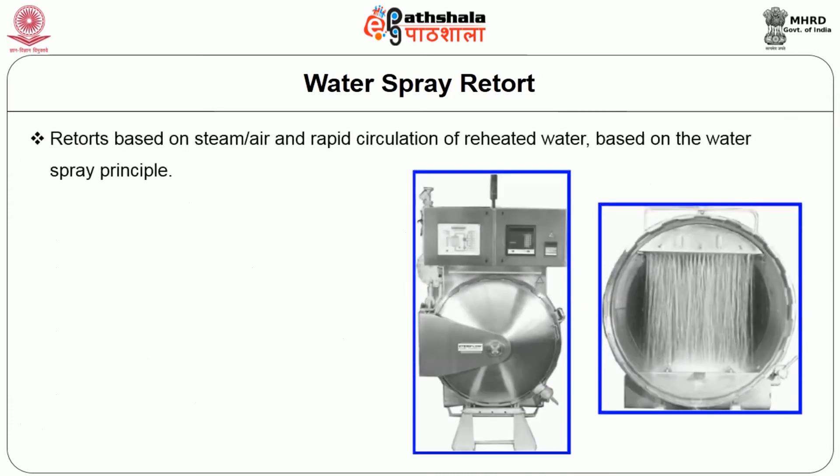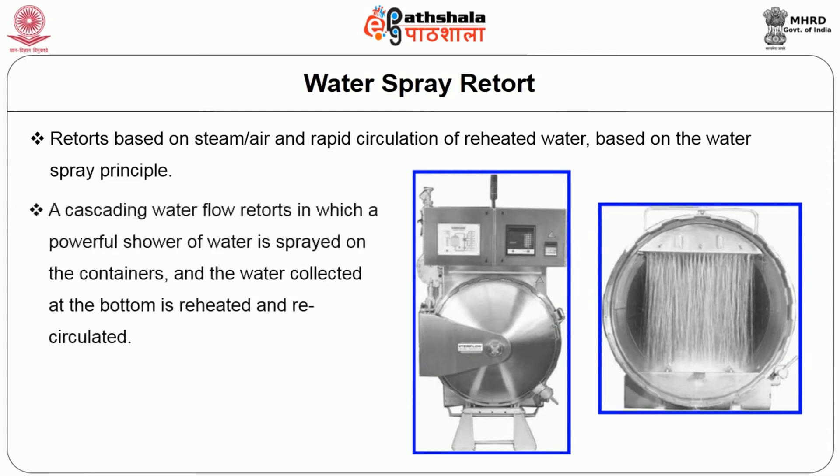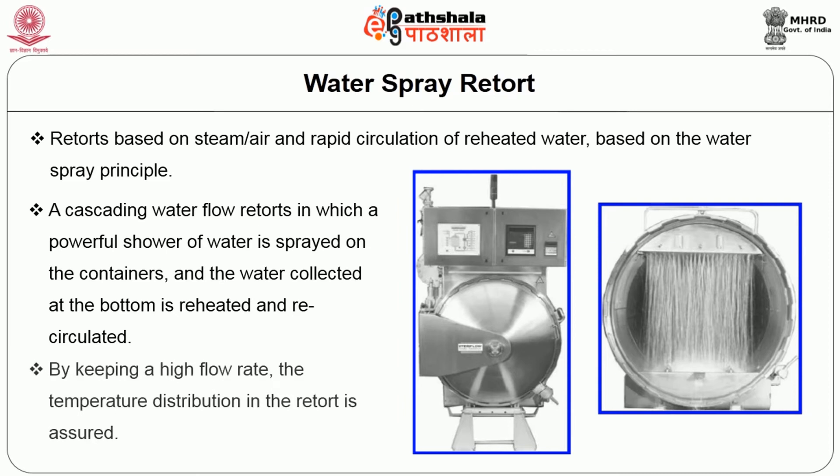Retorts based on steam-air and rapid circulation of reheated water follow the water spray principle. A cascading water flow retort uses a powerful shower of water sprayed on containers; the water collected at the bottom is reheated and recirculated. By keeping a high flow rate, temperature distribution in the retort is assured.